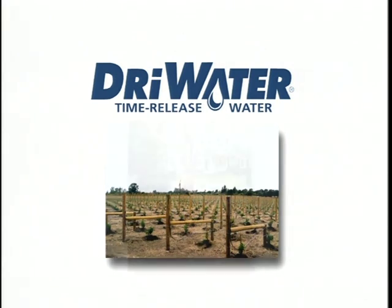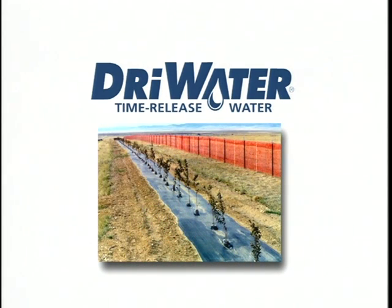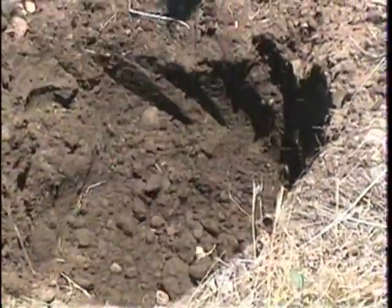Dry water consists of 98% purified water and 2% food grade ingredients. It's all natural, harmless to animals and humans, and a great way to water plants. As a general rule, use one quart of dry water per foot height of plant.